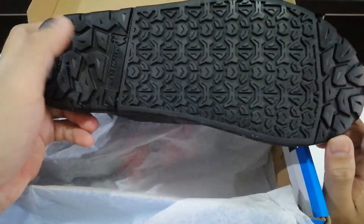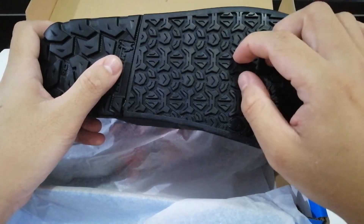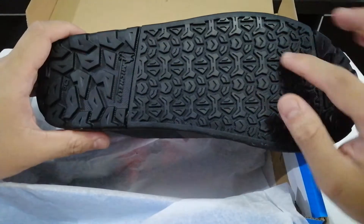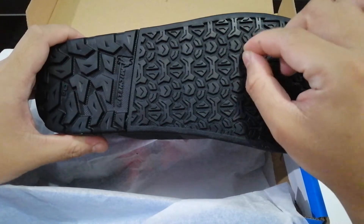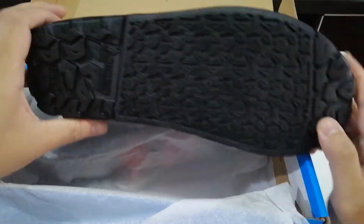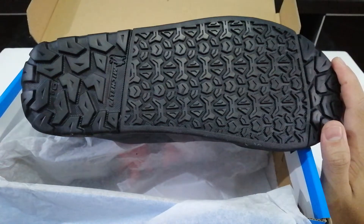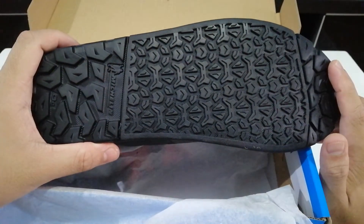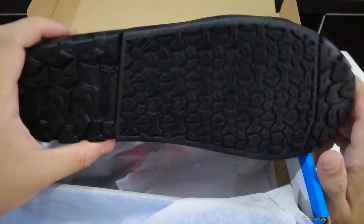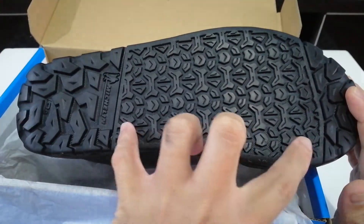Here's the sole. It feels plastic to the touch but they say it's really grippy. It has grooves so the pedal pins can hold firmly. The front and the heel part of the sole actually look like a tire tread pattern.